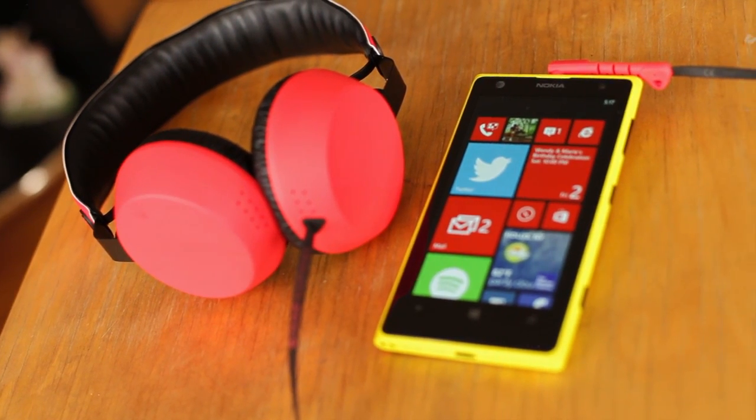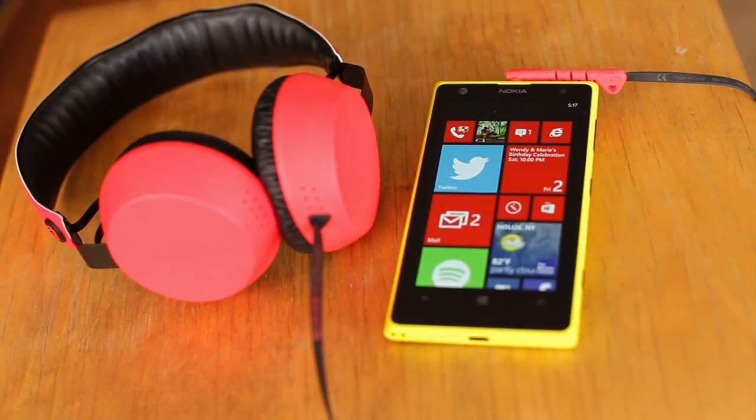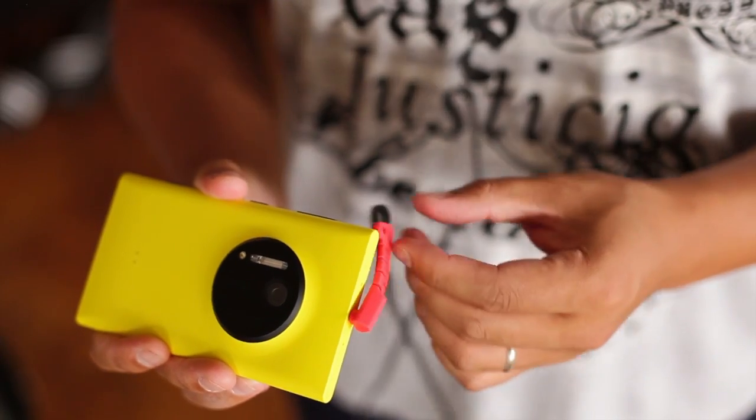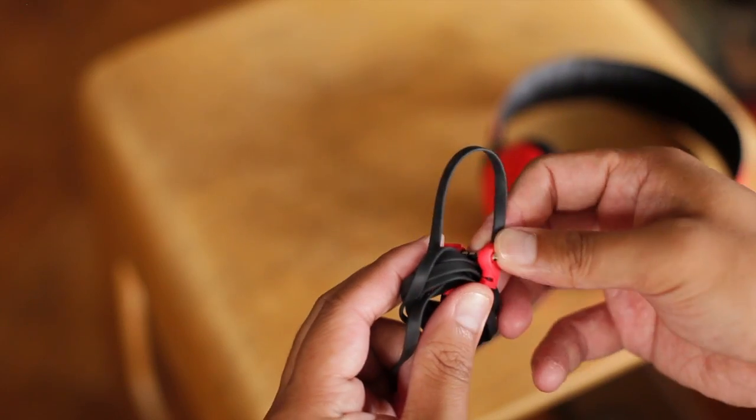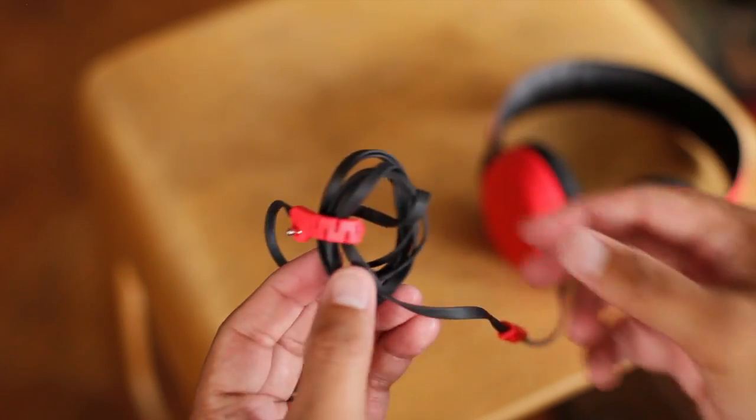It doesn't support Bluetooth or noise cancellation, so there are no batteries to worry about. Another interesting feature of the Boom is called Sound Lasso. This lets you wrap up the cord. It's a cool design, but I think it might bother people with devices that have the power button on top.